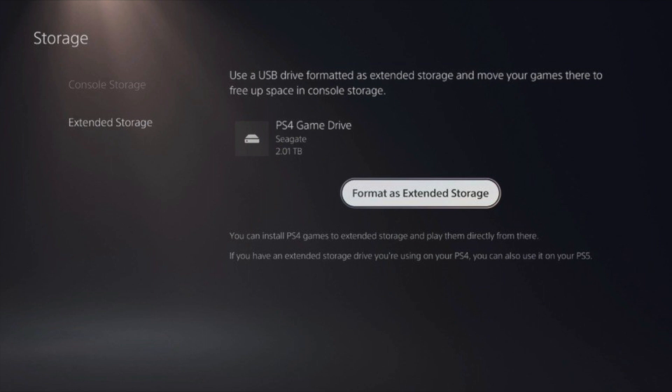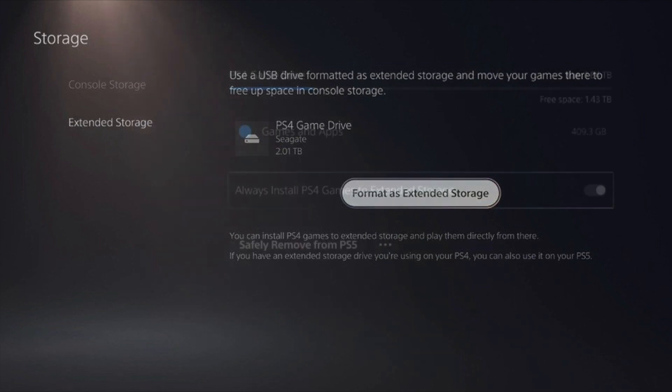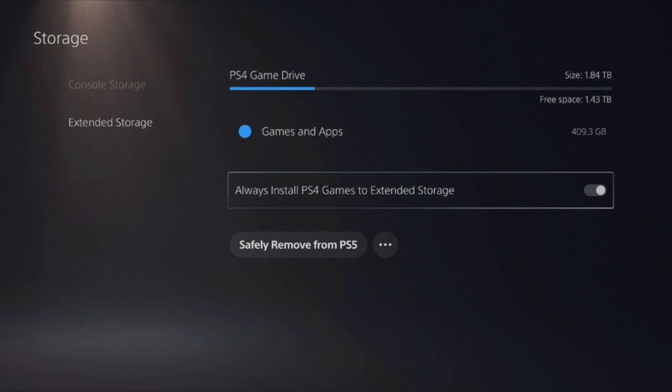If you don't see that pop-up, it may mean you already formatted it, or the hard drive you got was already formatted — for example, if it's a game hard drive from GameStop it may already be formatted for you. Formatting can take a couple of minutes, but keep in mind that everything on the drive will be deleted. If you have anything important on it, I'd recommend backing it up before formatting.